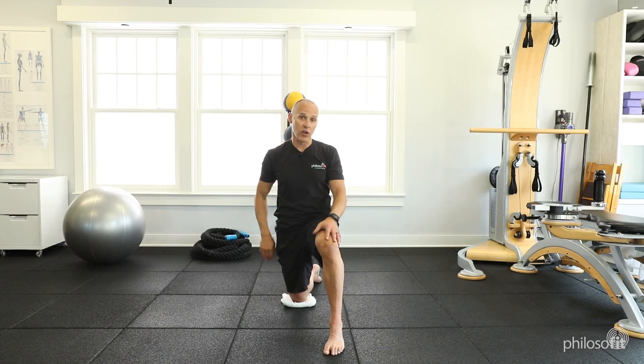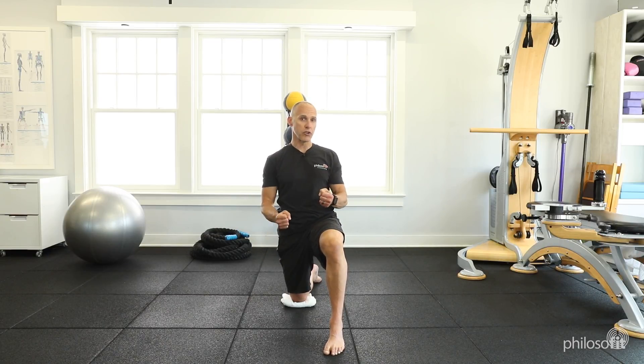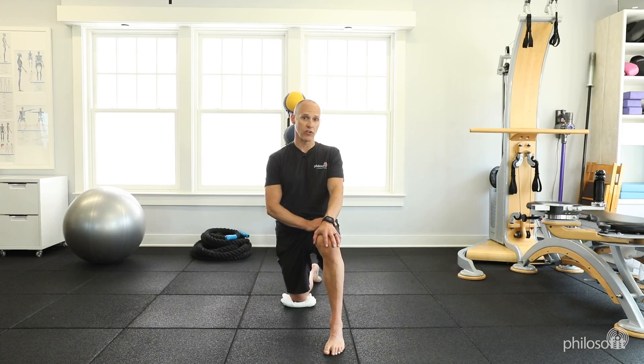The biggest thing to watch out for is that you don't arch your low back. You want to keep what's called a neutral pelvis. If you're doing this pulling and pushing, you're going to have a neutral pelvis. So this is the hip flex stability stretch.